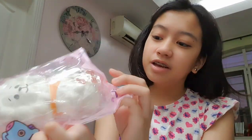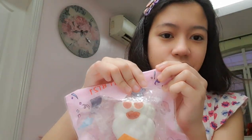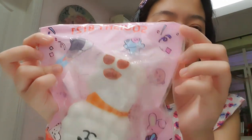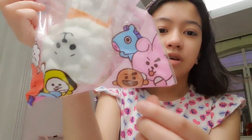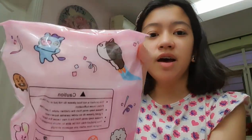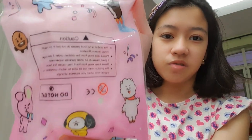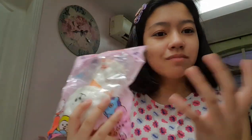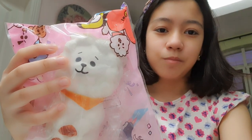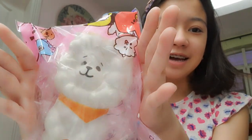Let me just adjust. So here's the first one — this is RJ. He's kind of upside down. Let's look at the packaging first. It's a squishy BT21 and the designs are pretty cute. Here's the back — just some warnings and stuff. Let's squish it in the packaging first. It's not like super slow rising, but that's okay.